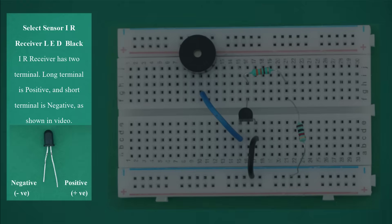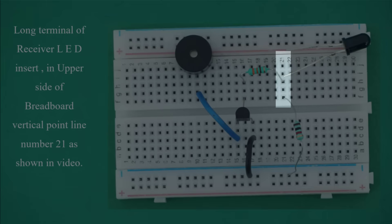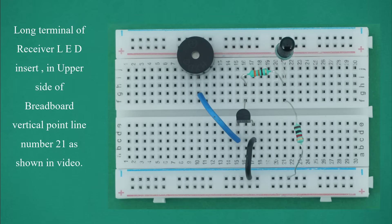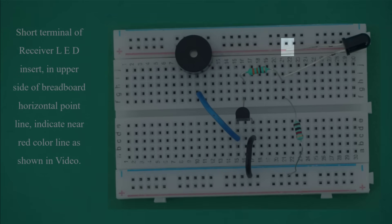Select sensor IR receiver LED black. The IR receiver has two terminals. The long terminal is positive and the short terminal is negative as shown in video. Insert the long terminal of the receiver LED in the upper side of breadboard vertical point line number 21. Insert the short terminal in the upper side of breadboard horizontal point line near the red color line as shown in video.